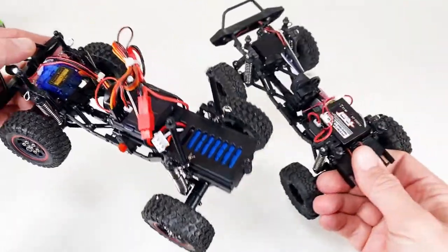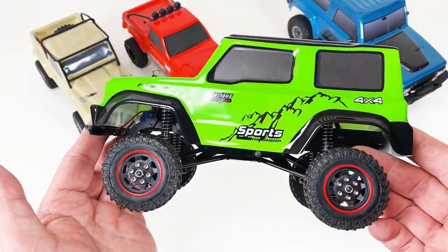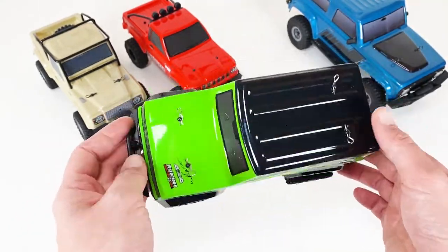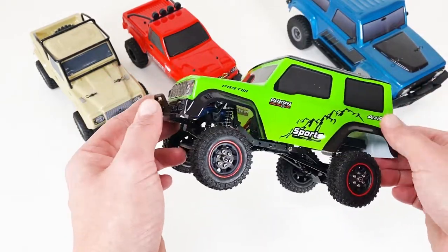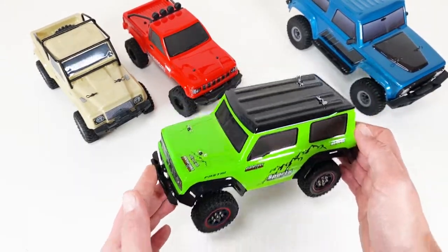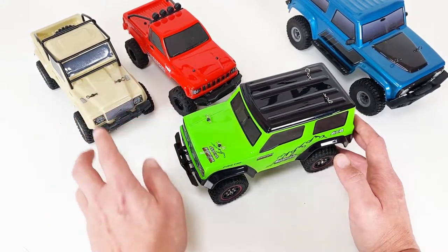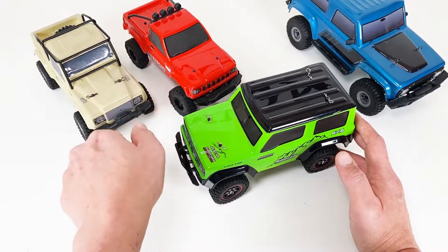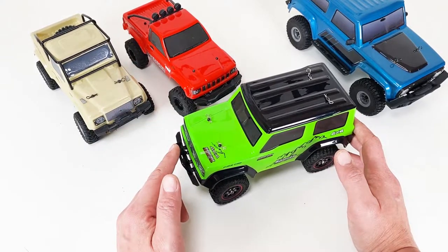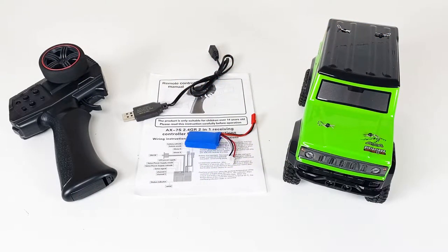So is it worth it? I can understand why people were excited when these launched two or three months ago at $49–$50, but at the current $66 retail price the gap is closing in on the Hobby Plus and the RGT — which is the same as the FTX Outback Mini 2.0 and the FTX Outback Mini 1.0. It's a good trail truck but not a crawler, and the scale specification is way off.